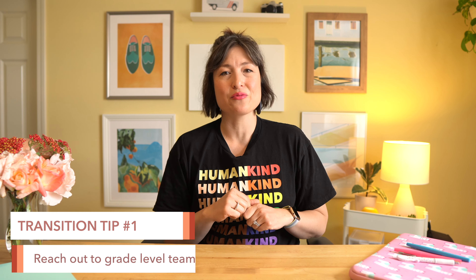Here are the steps I take as soon as I find out I'm switching assignments. They also work well if you're brand new to teaching and will be in your very first classroom. And let me be clear — there's nothing that says you need to work over the summer. These are just suggestions to mentally prepare for the new school year, and you could certainly do them during that teacher work week in August.